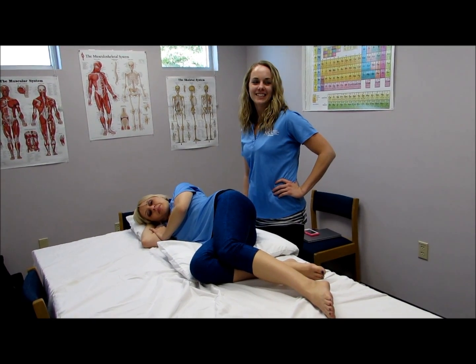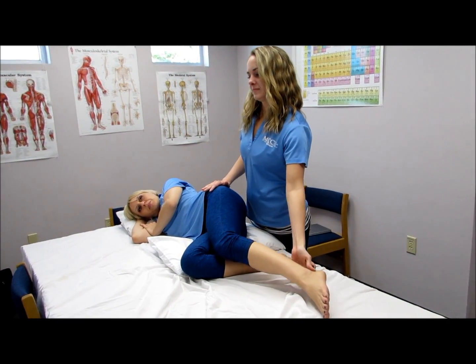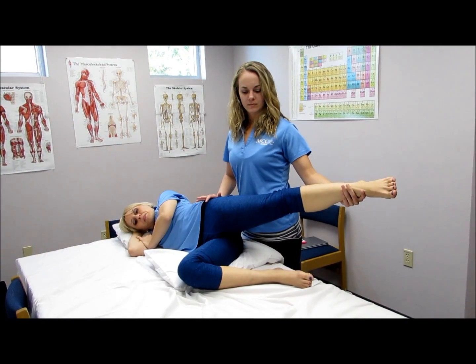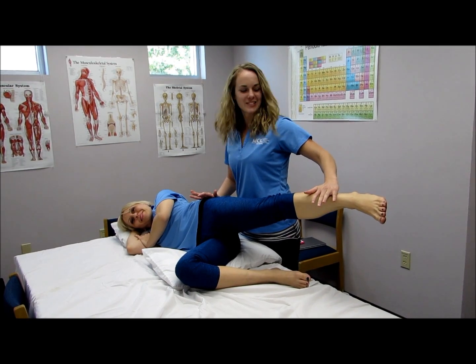To test the glute med, place the leg in extension, abduction, and slight external rotation. Apply pressure downwards. Hold, don't let me move you.